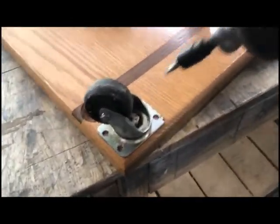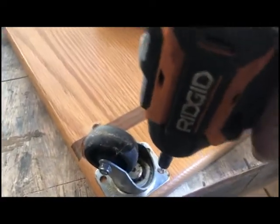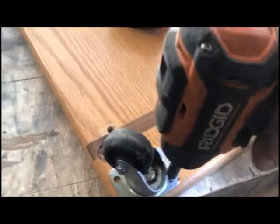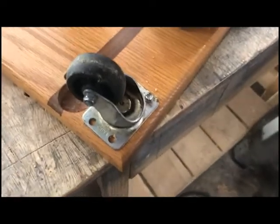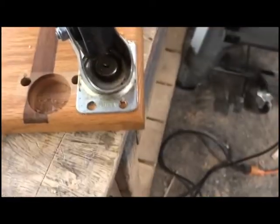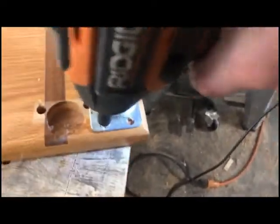I'm going to use an impact driver to run these screws in, getting them pretty well centered in the hole. You can see that's nice and tight — it's not going anywhere. I'm going to put them in the opposing corner as well.